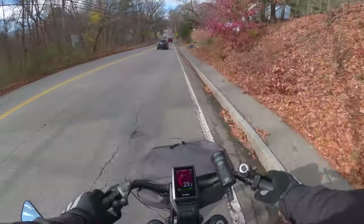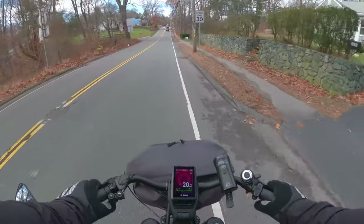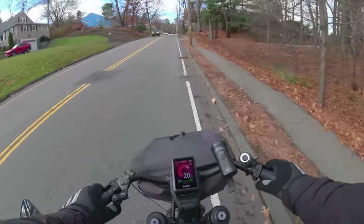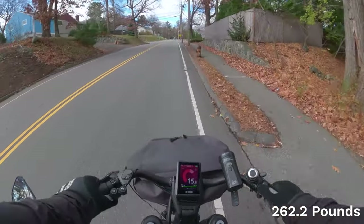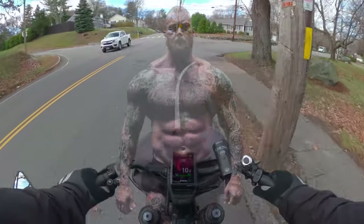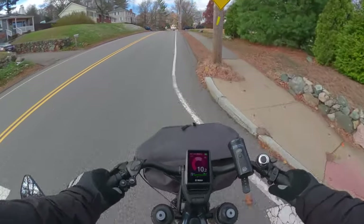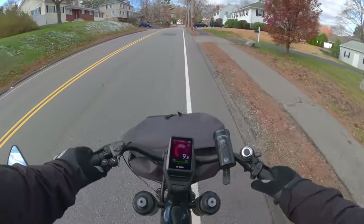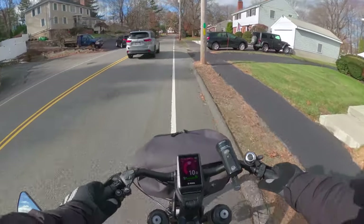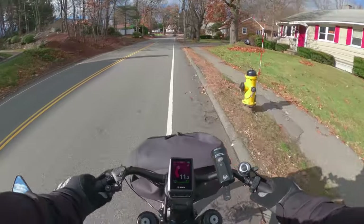It looks like a nice little hill for me to go up. At the moment in my fitness level, I'll stick with the turbo going up hills. And when I get stronger, I'll use turbo less and less. I can definitely feel it in my legs. When I go down to gear 8 it seems to be a lot less effort and more assist.